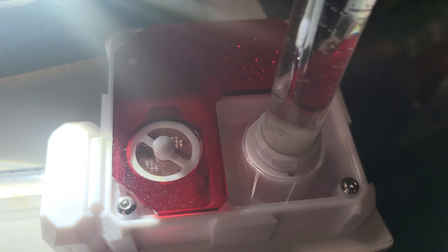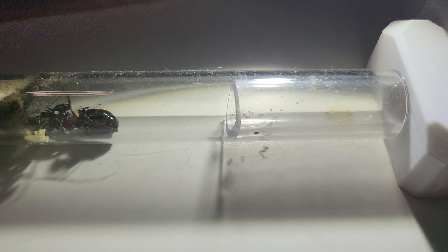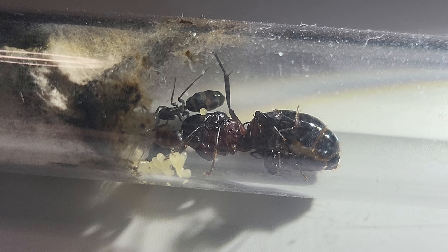So, Camponotus ligniperda in the test tube. For now, I know it sucks — this cotton ball is just awful. But I'm really hoping that they will move to this Wakushi Foundation nest. I don't know which generation it is — I think it's Gen 2 or Gen 3. And by the way, Wakushi, if you're listening to me, my dude!